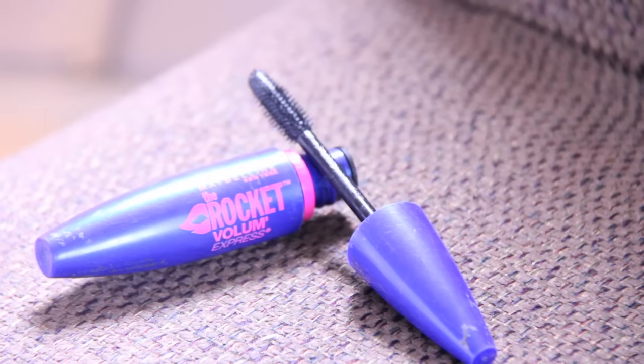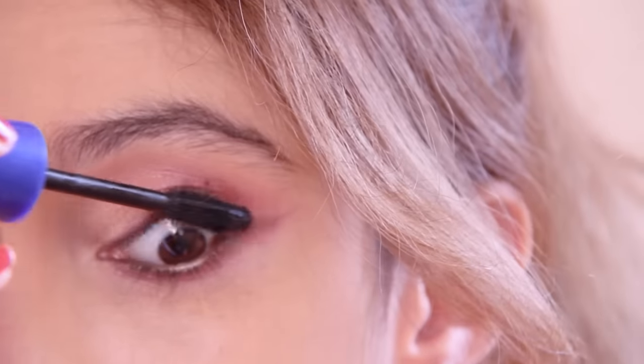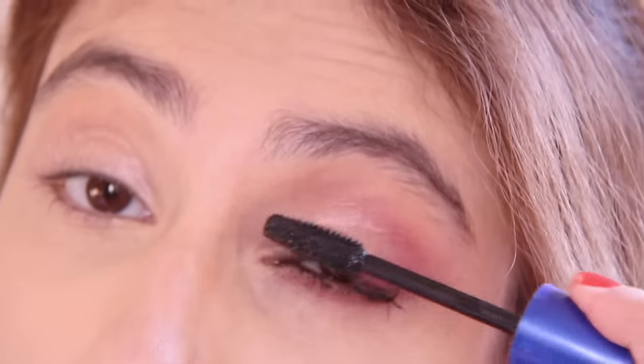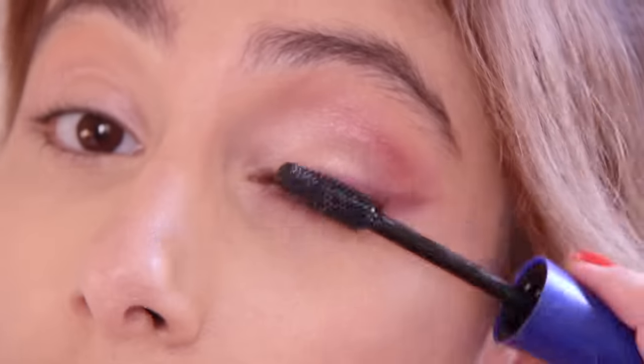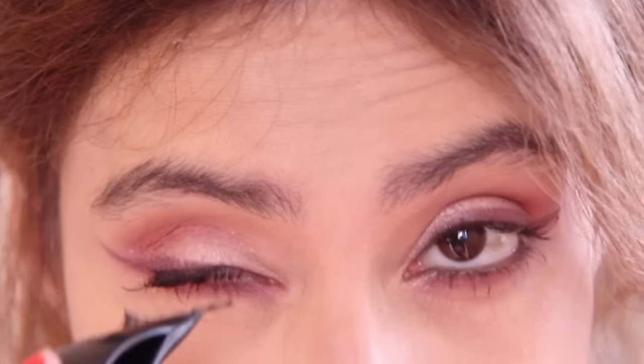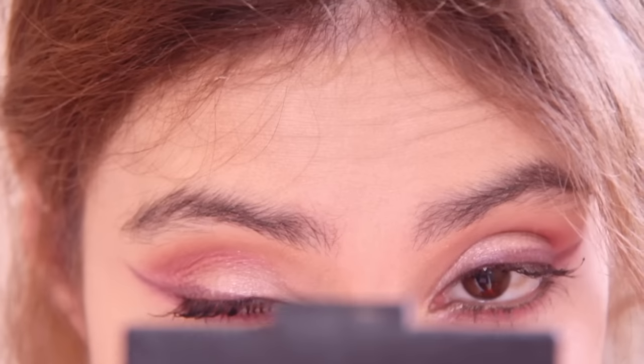What I'm going to do is curl my eyelashes and apply a light coat of mascara. This is the Maybelline Rocket, just to get ready to put on some falsies. I'm going to be using the Star Jewel Lash in the 08 style. I'm just going to put on lashes, do the other eye, do my brows and I will be right back with you.